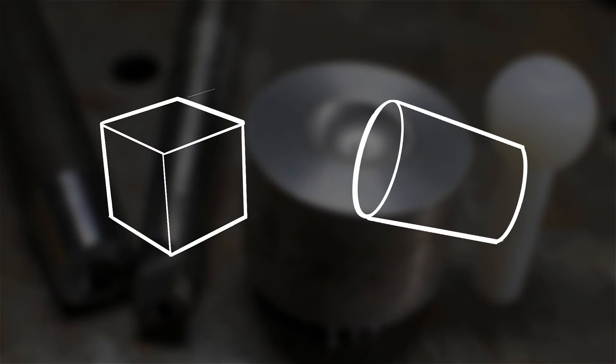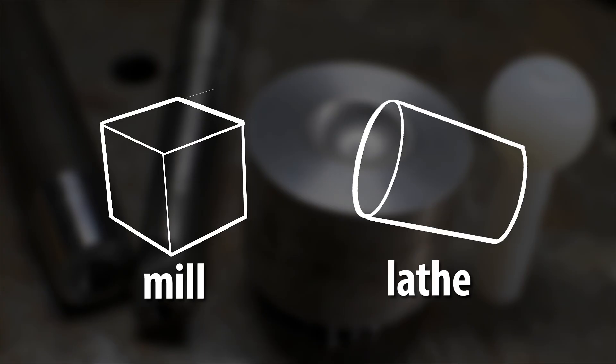Usually, in manual machining, we're concerned with two basic shapes: squares and cylinders. In fact, parts are usually reduced to these two basic forms, or a combination of these two forms as much as possible to simplify them and make them cheaper. Generally speaking, the mill handles square shapes, and the lathe does the cylinders. But thankfully, our beautifully majestic world is made up of more than just two shapes.